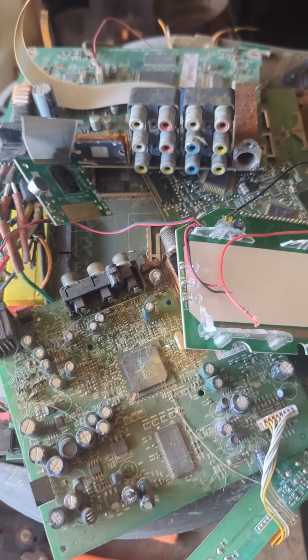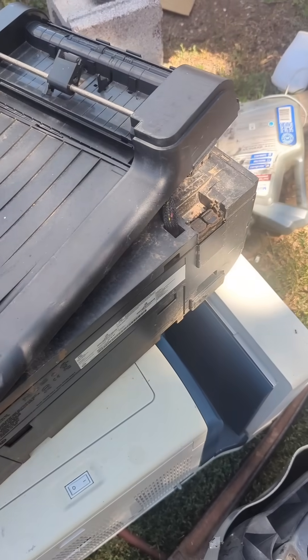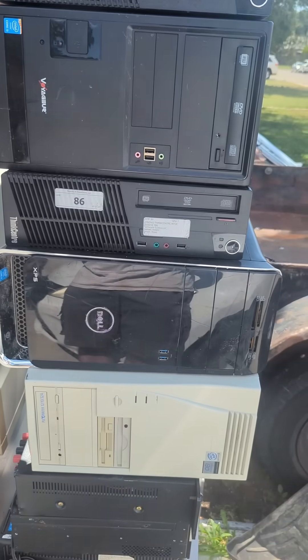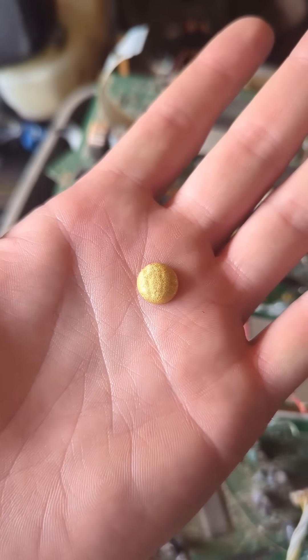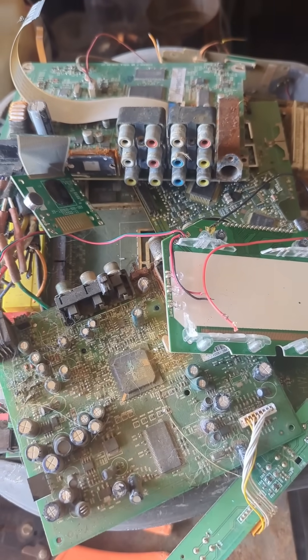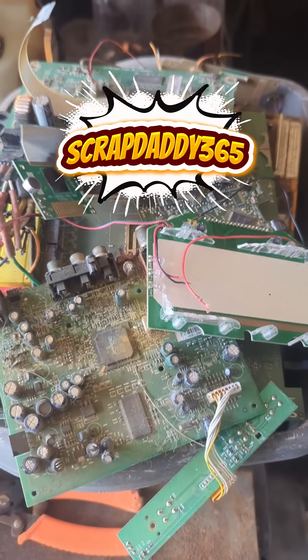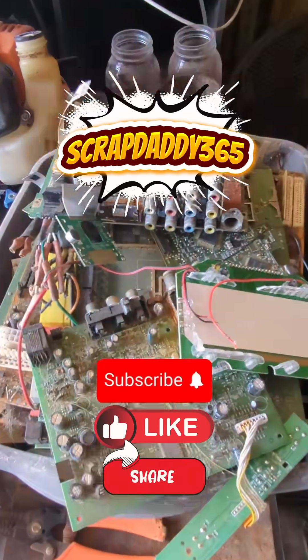So if y'all want to learn how to go from this, this, and this and this and this — to this — check out my YouTube channel, Scrap Daddy Shenanigans at Scrap Daddy 365, to learn ways to get the pure gold out of all this trash.